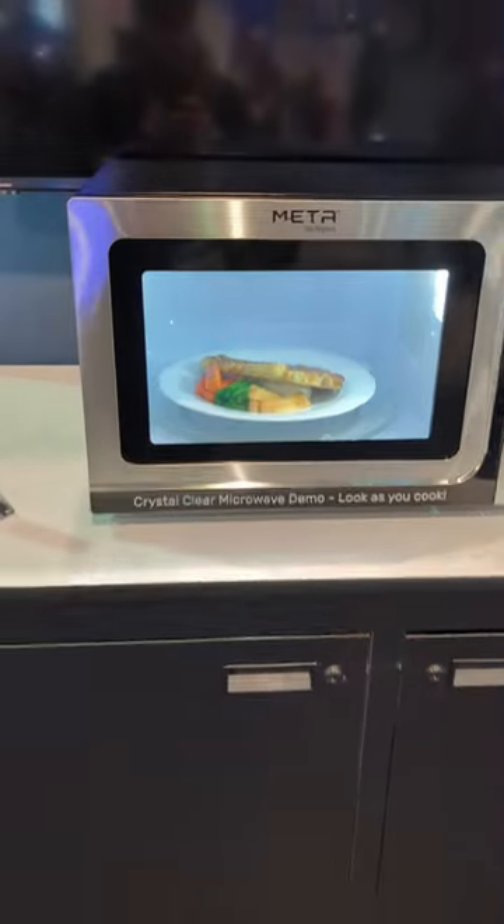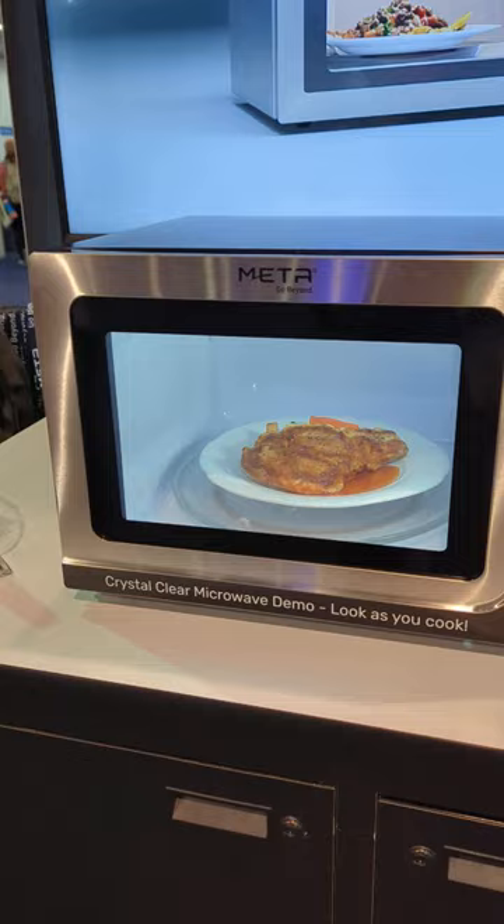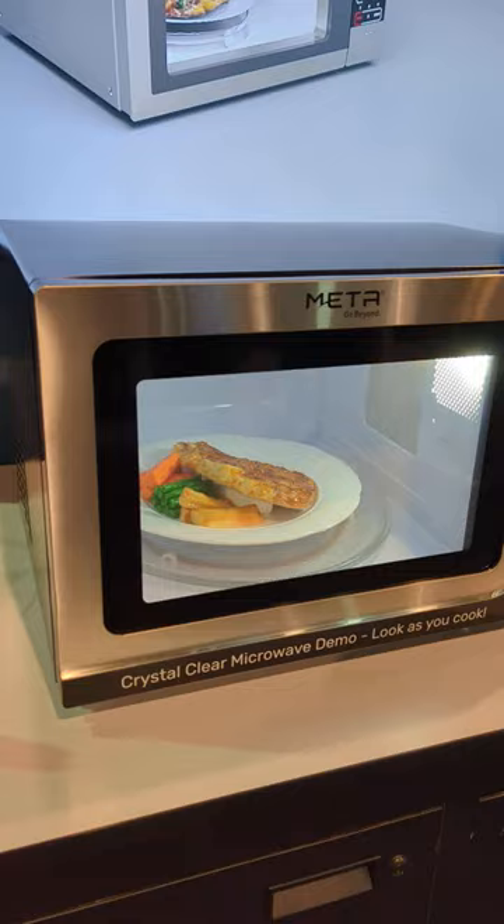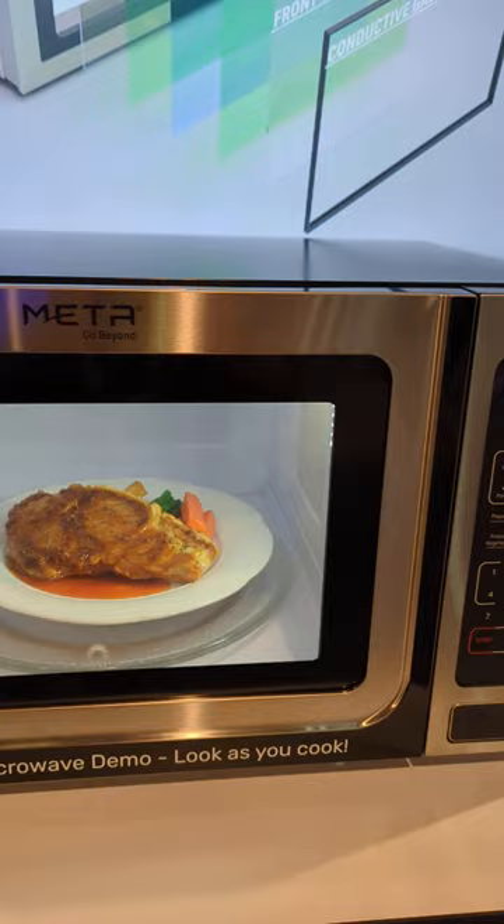Check this out. You ever seen a microwave with a completely transparent window before? Probably not, because most microwaves have that metal mesh screen on the front to stop the microwaves from escaping. But not this one. Instead of a metal screen, it uses an electromagnetic interference shield film that is completely transparent, so you can actually see your food cooking while it's in there.